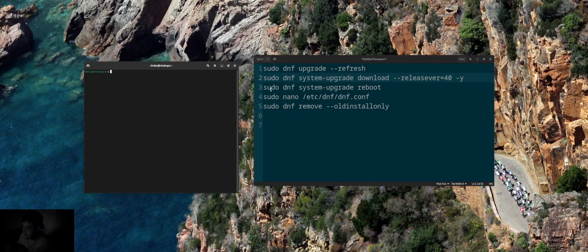After everything is done, run: sudo dnf system-upgrade reboot. It will reboot the system. However, after rebooting, at the lock screen or boot screen, you will have to wait for a couple of minutes.